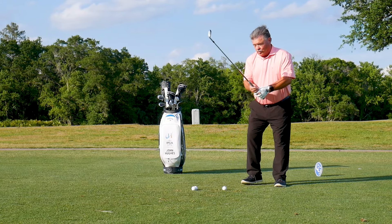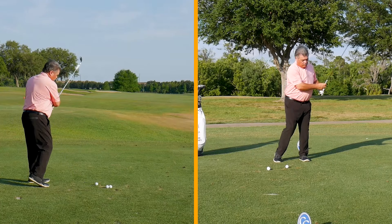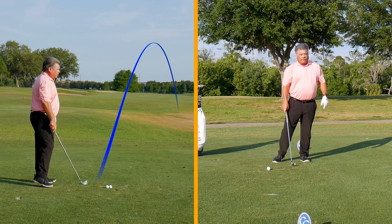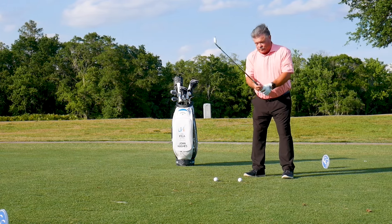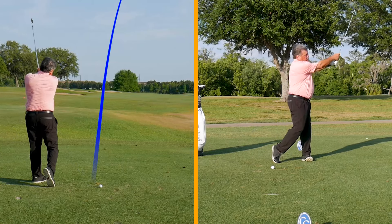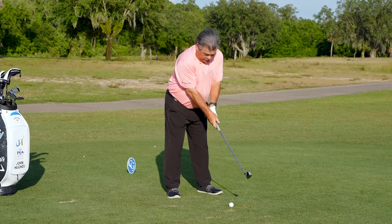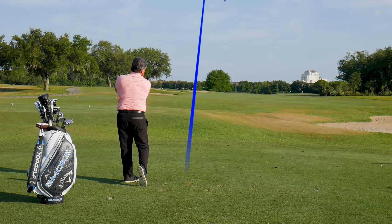I want you to practice small, even if it's just this small with a 7-iron. If it's this small with a 7-iron and you can hit it straight, and then you get really smooth with it — as you get smoother, you're going to get a little bigger and it's going to go a little further. At some point you're going to swing and it's going to be so smooth, you don't realize that you're going faster.